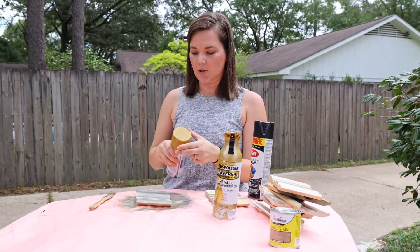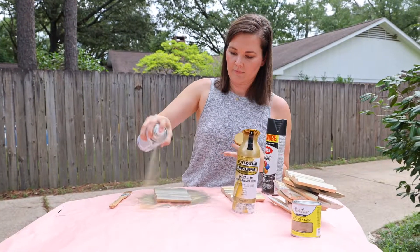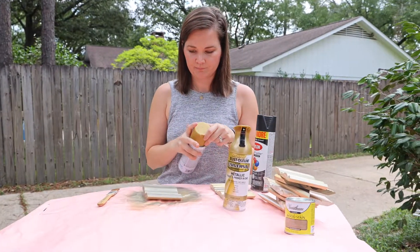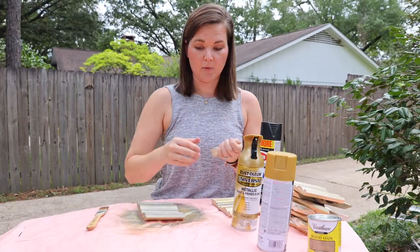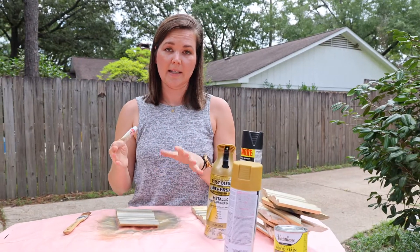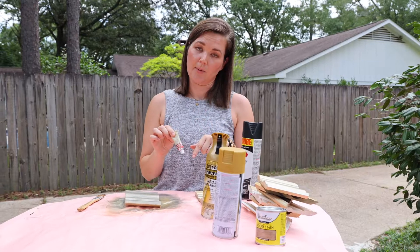Now that this is close to dry, I just want to hit it one more time with the gold paint. There we go. For real though, we have to let it dry before we put the Rub 'n Buff — make sure it dries really well. I'm going to give it probably 10 to 15 minutes to dry and then we'll come back and put the Rub 'n Buff on.